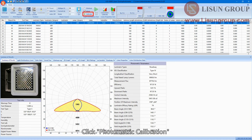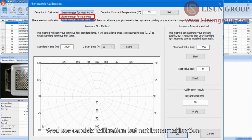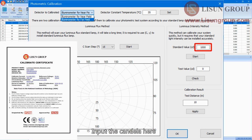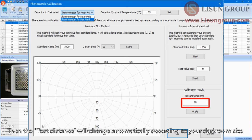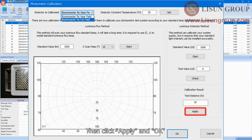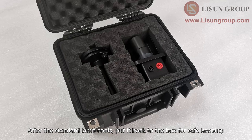Click photometric calibration and choose illuminometer for near field. We use candela calibration, not lumen calibration. Input the candela value and click start. The test distance will change automatically according to your darkroom size. Click apply and OK. Turn off the standard lamp after all calibration is complete. After the standard lamp cools, put it back in the box for safe keeping.